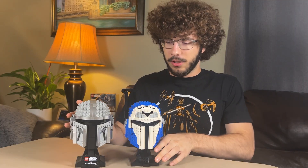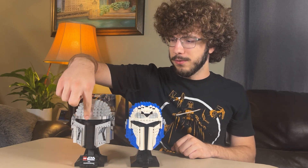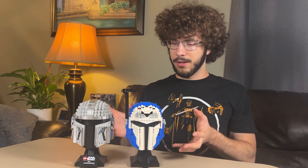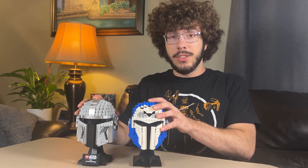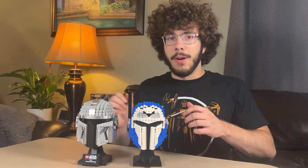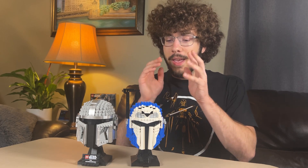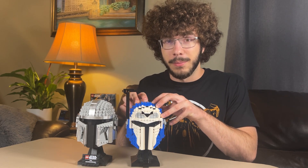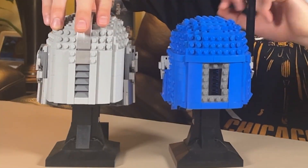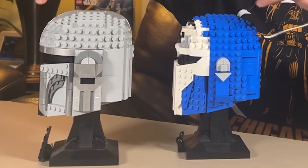Bo-Katan's helmet does look a little bit smaller, and that's only because Mando does have this chrome detailing on the top of the helmet. Other than that, they're about the same size. The visor is where you're going to notice the main difference — just the different shapes. My only problem with the Mandalorian helmet is how the visor doesn't curve down into a slope, so it's really nice that the Bo-Katan model is able to do that. Both of them have the same stand, and that's how they look compared to each other. It's a really good combo and a great complement.